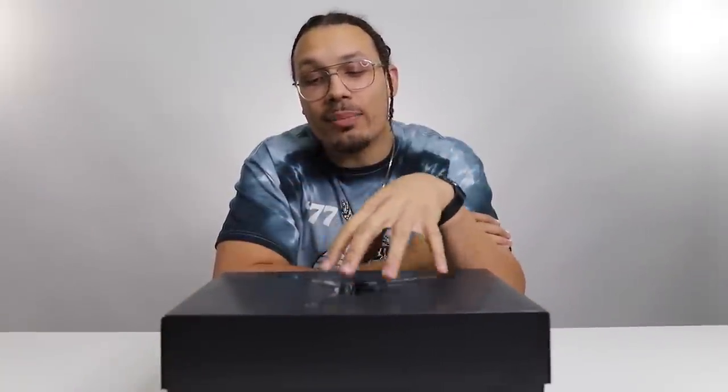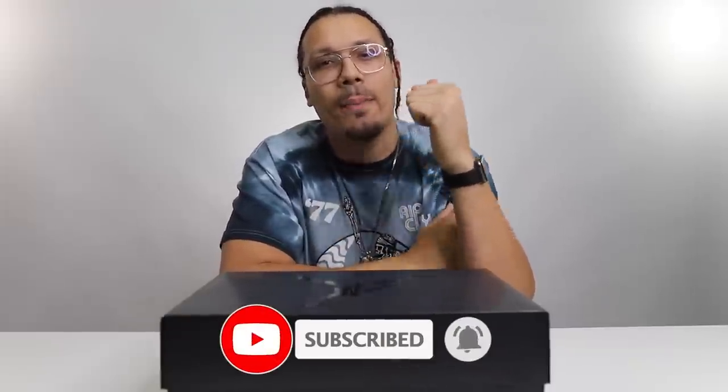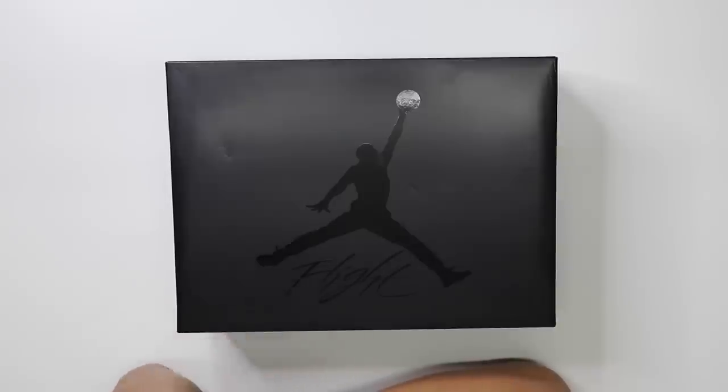How you guys doing, how you been? If you did not know, my name is DJ and this is the DNA show. Today we're gonna be talking about these black cat 4s, but I want to do it with a bit of a twist — I want to take it back in time and talk about the different styles they now have on this version, from 2006 to 2020. That's a big jump in time.